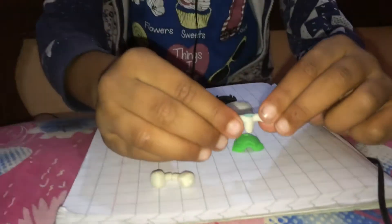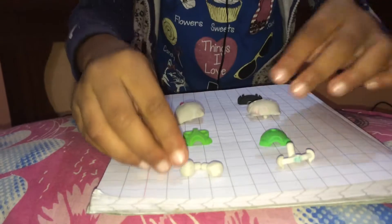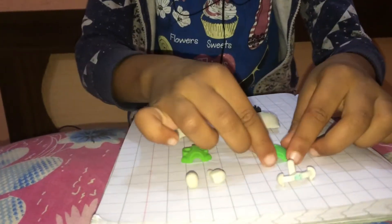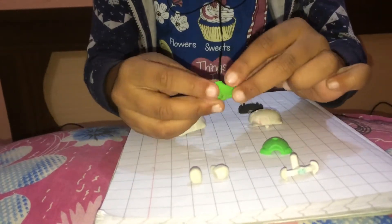First of all, I'm going to show you the parts. This is the body. This is the hand and this is the tail. These are the legs. This is the back body and this is the front coat.